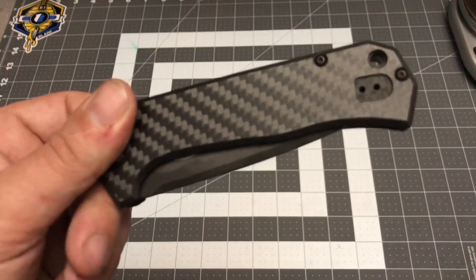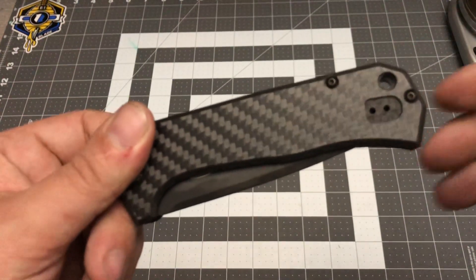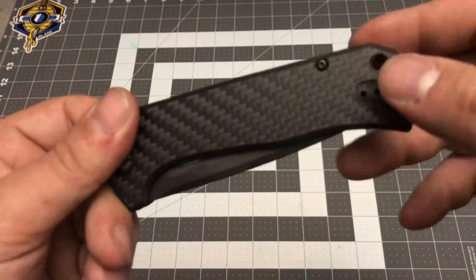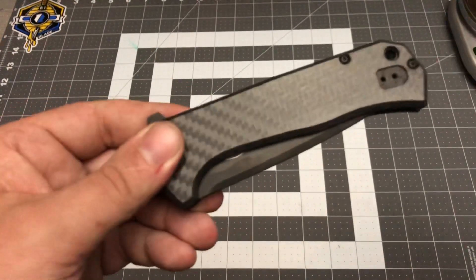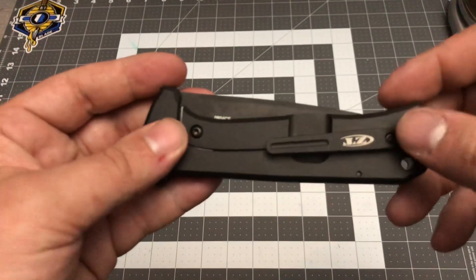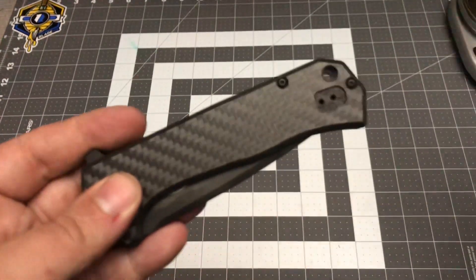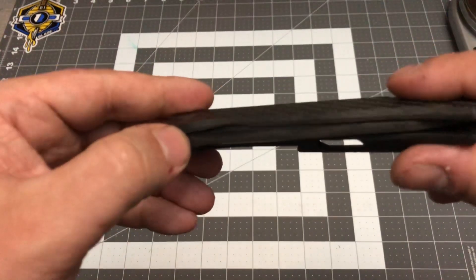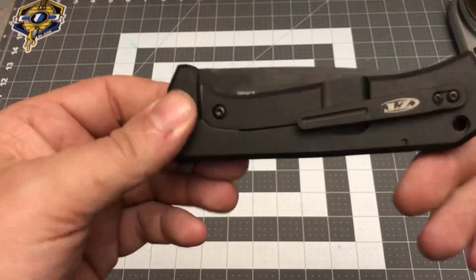I wish they would have made a cutout for the pocket clip to fill that in a bit, but filling it in would take away from the carbon fiber. This cutout kind of takes away from the knife a little bit. I also wish they'd offered some jimping on the thumb ramp up here — that would have added to the knife. I'm a right-hand tip-up carry guy, and the pocket clip is reversible right or left-hand tip-up, which is good.